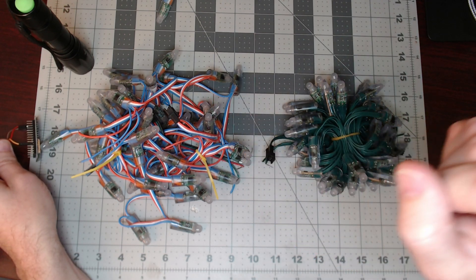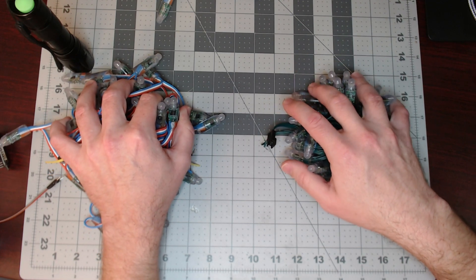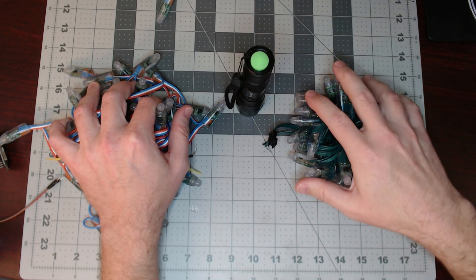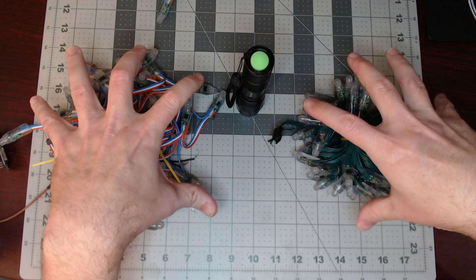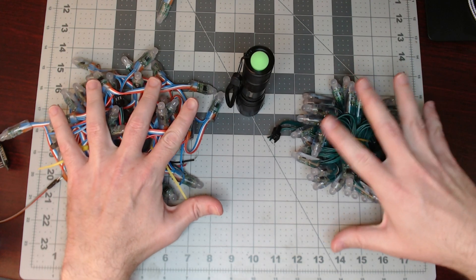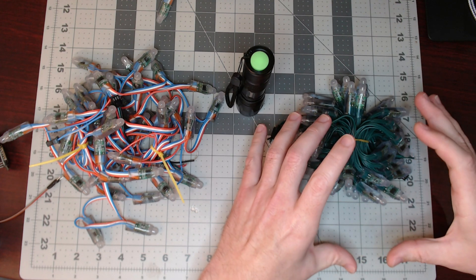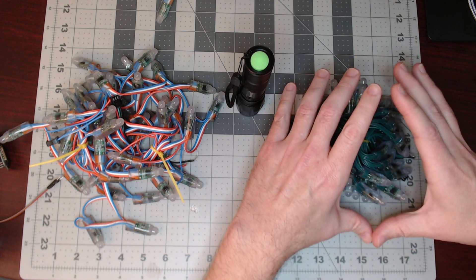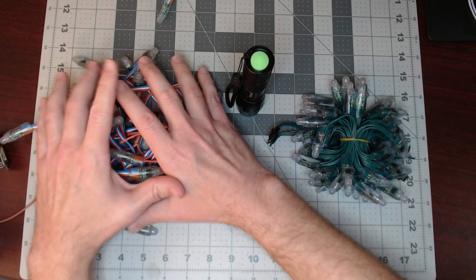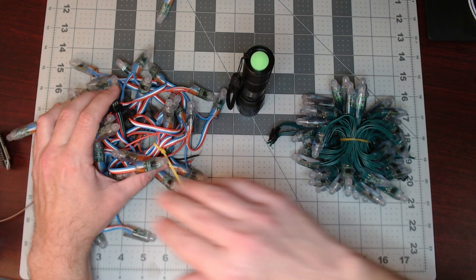We're going to change where the power comes in. How about we be a good city planner and move the water tower into the middle between the two neighborhoods? That way each neighborhood gets equal water pressure. In our test we did eight or nine pixels and tried to even it out — put the water tower in the middle, with four or five pixels on each side. These are 50-pixel strands.